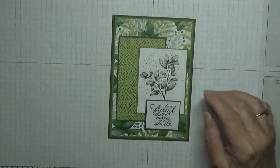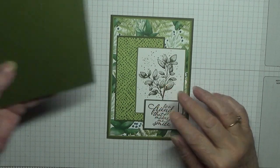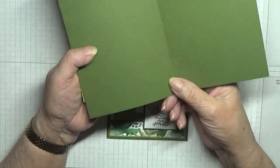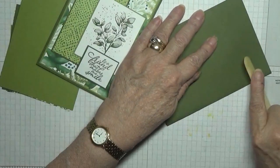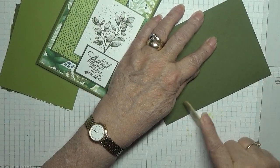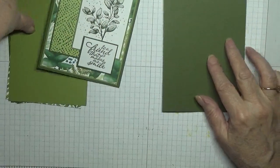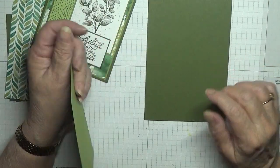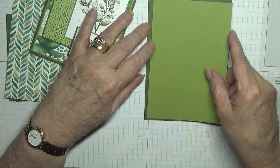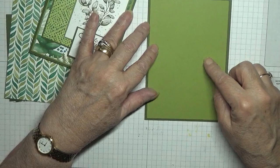I have a card base of eight and a quarter by five and seven eighths, scored at four and one eighths, folded in half. This is mossy meadow, and I have a piece of old olive at five and five eighths by three and seven eighths.